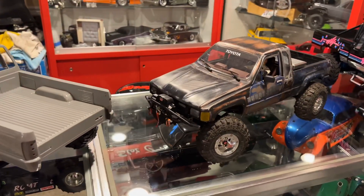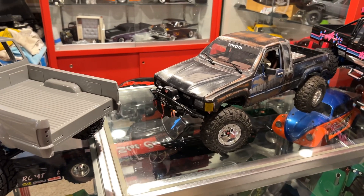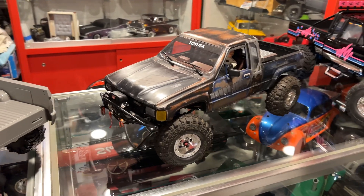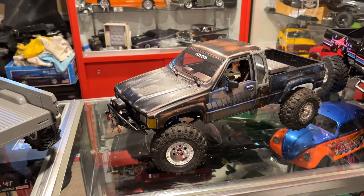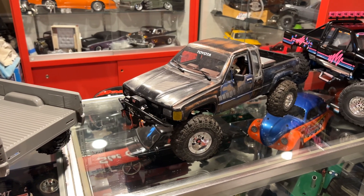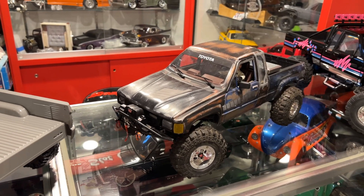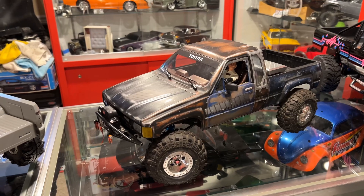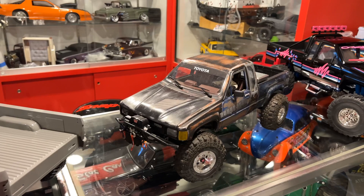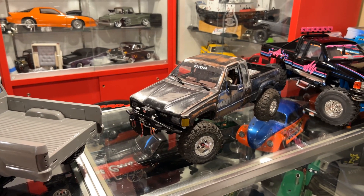I'm going to drop a link below for the axles if you guys want to check them out on the RC4WD site — they just came out. I'm seeing nothing but good things for them. It's an Axial style based axle, so we already know those are pretty proven, and RC4WD took it to the next level with their Toyota axle casing styling. They're sharp looking with the trusses and all that. If you have any questions, please feel free to ask below — I'll do my best to answer them. Thanks again for tuning in and I'll catch you guys on the next one.